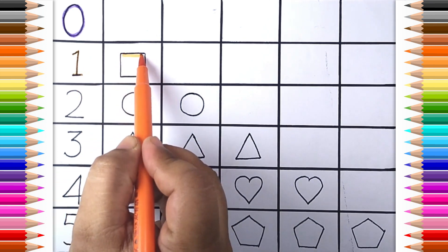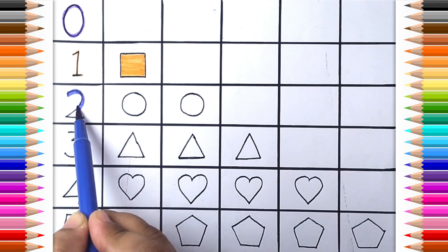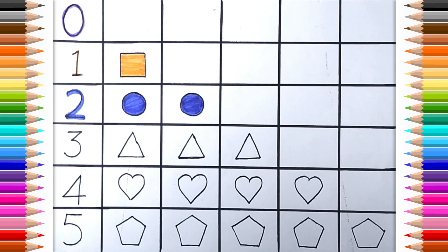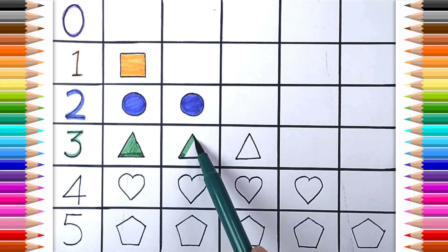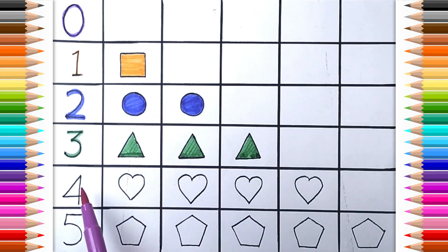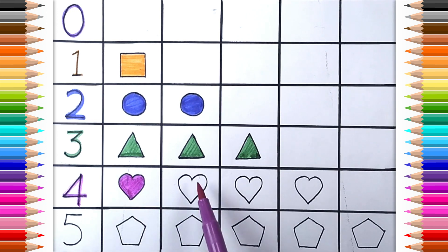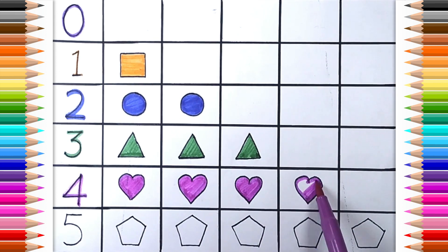Color one. One Square. Dark blue color. Two. One. Two Circle. Dark green color. Three. One. Two. Three Triangle. Indigo color. Four. One. Two. Three. Four Heart. Brown color. Five.